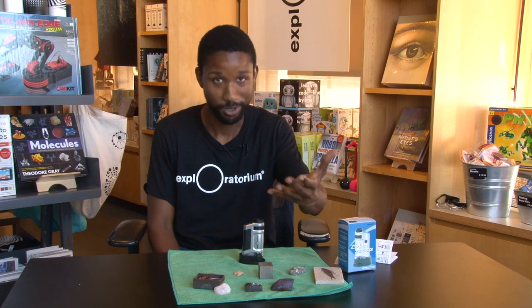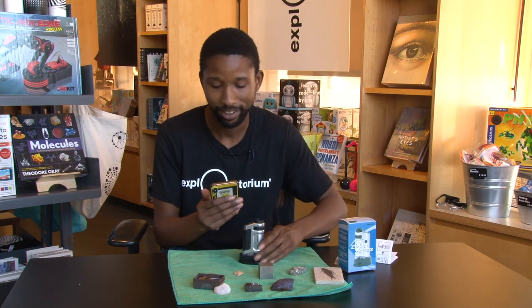Another cool trick you can do with this microscope is use your phone to take videos or pictures of things you're looking at. Let's go ahead and take a look.